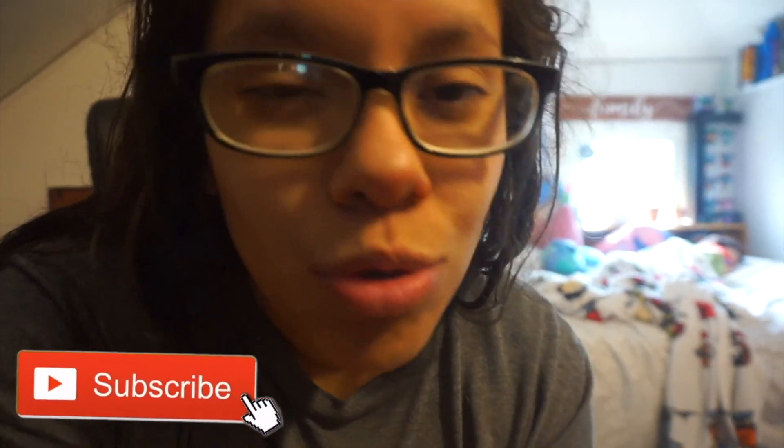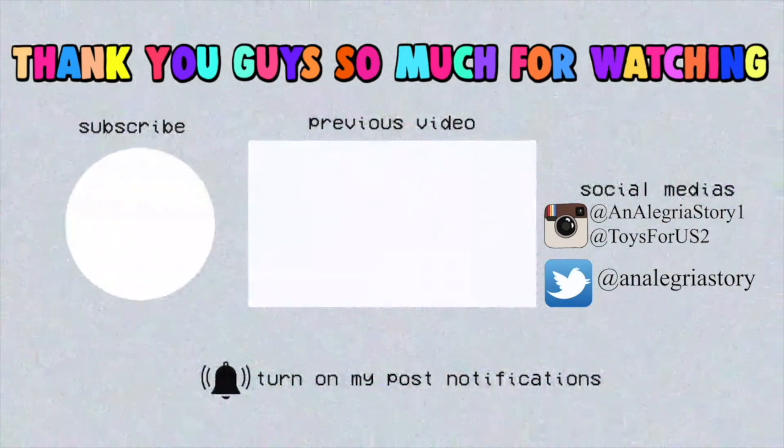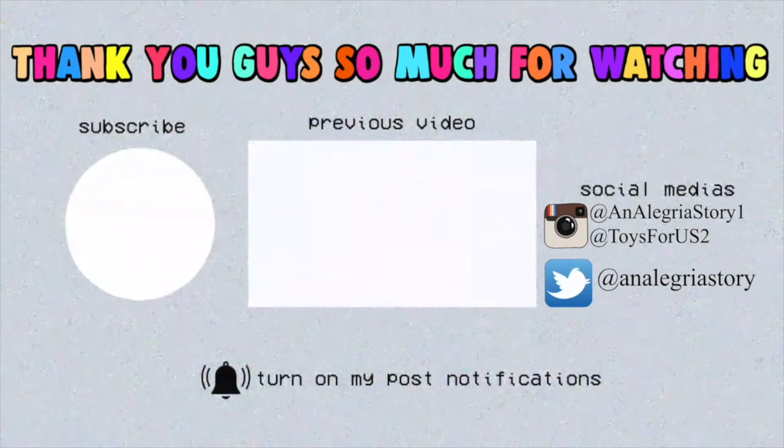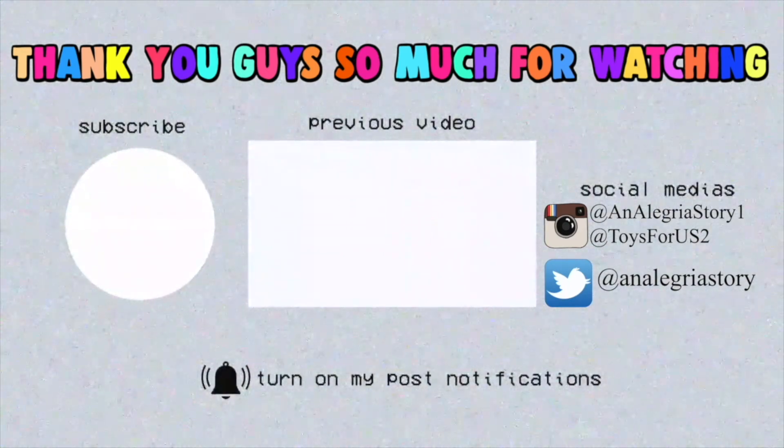Thank you guys so much for watching this video. We hope you guys enjoyed. Don't forget to give us a big thumbs up if you did. Don't forget to subscribe down below — we hope to support our channel so much. Don't forget to come back again tomorrow because we do upload every single day for you guys. We'll see you guys again in tomorrow's daily vlog. Bye, guys!